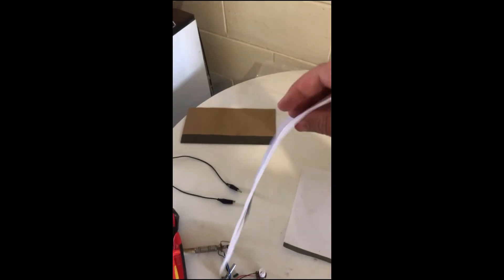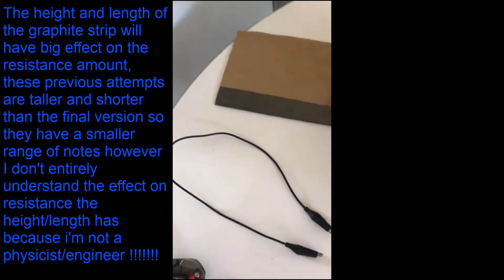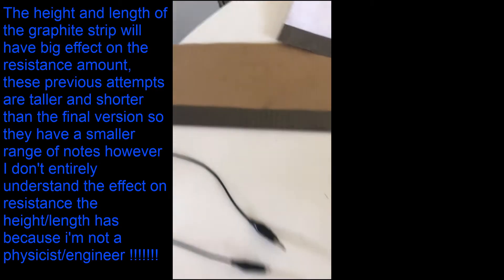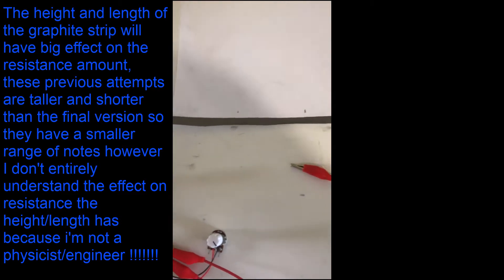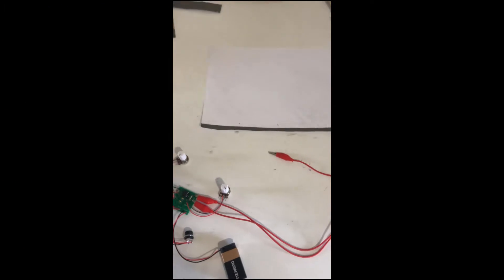This is the third version I've made, and the first two are here. This one was just drawn on an envelope and it's a lot taller. This one is on cardboard and it's also pretty tall. This one is on just a regular piece of paper — it's shorter but longer than the other two. It's just regular graphite from a 2B pencil; you draw a big box and fill it in as best you can. You want to get as much graphite in there as possible.